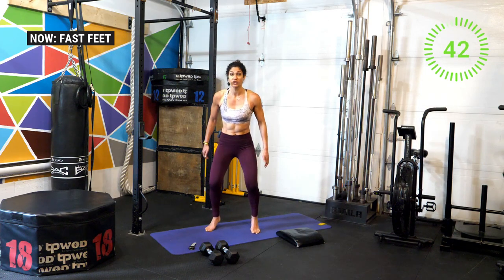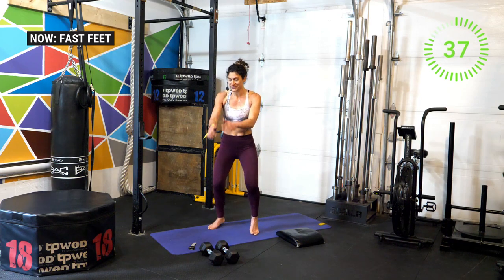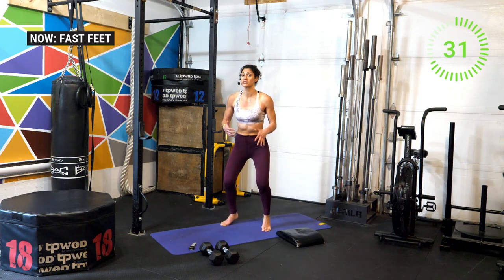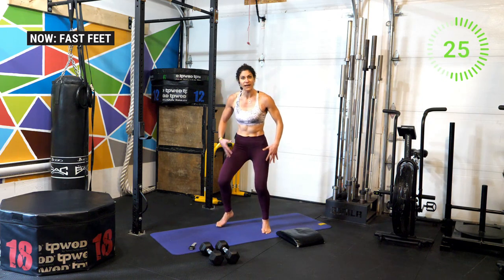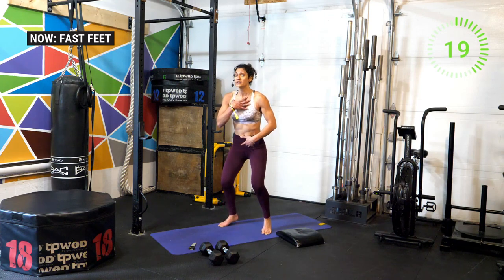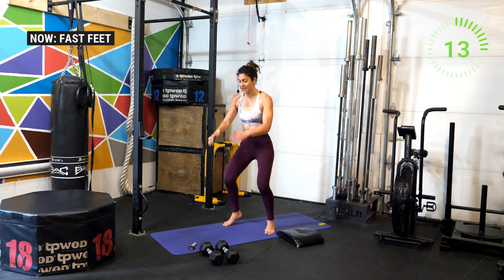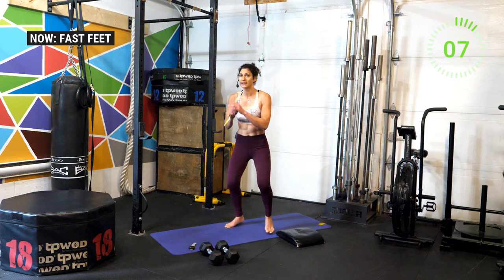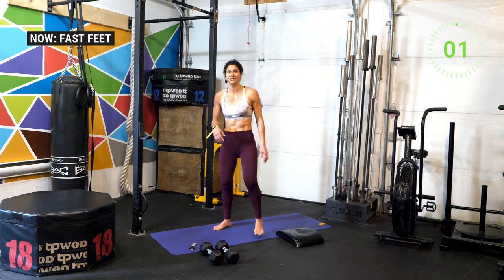Stay nice and low, follow along with me and try to switch your feet. If you're pumping up some really good music it's going to get you through these 45 seconds much faster. I'm constantly auditing my position — if I find myself starting to stand, I sink back down a little lower. Really want to feel it in the quads and the posterior chain; you'll feel your calves firing too. Make sure you're not allowing that upper back to collapse — open up the chest, pull the shoulder blades back and down. Three, two, one — shake it off!